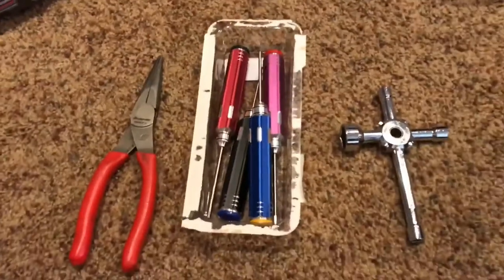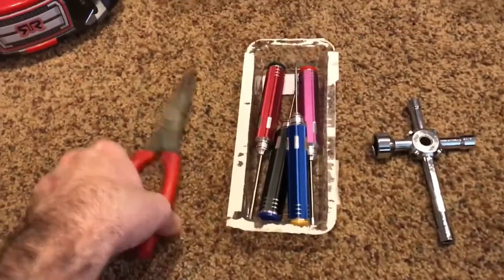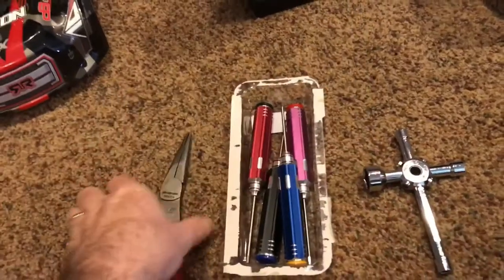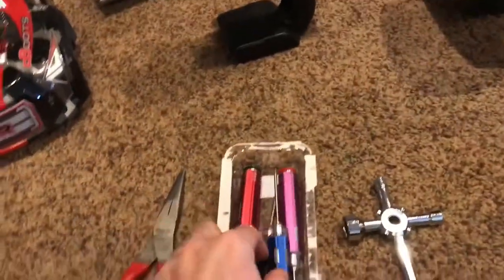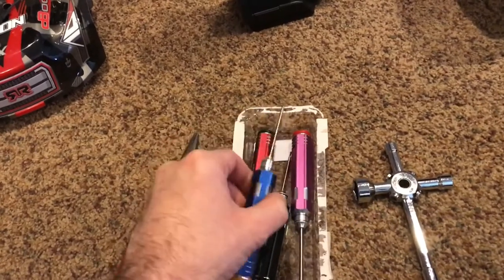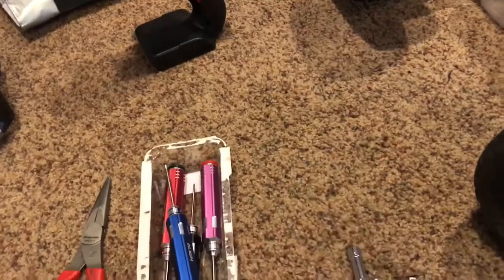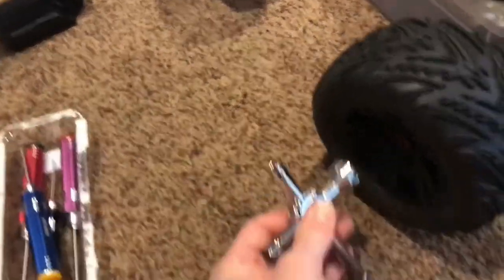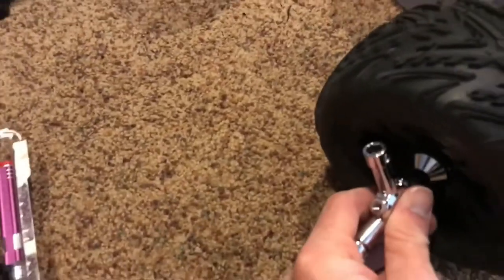I have some tools here. I've got my needle nose pliers — they are Snap-on, but you don't need fancy Snap-on. I've got these Align Hex Allens. If you're going to be working on RC cars, I would definitely recommend these. And then obviously just the standard Arma T-handle wrench that it came with. Let's go ahead and take this apart.